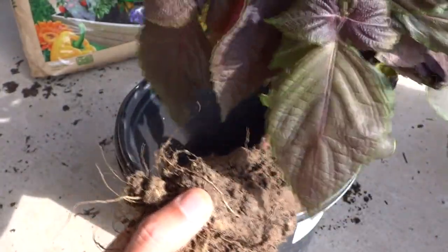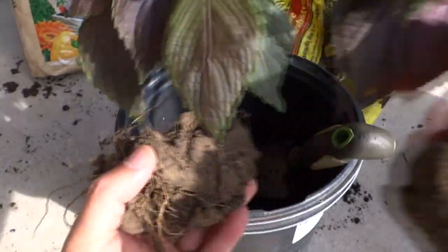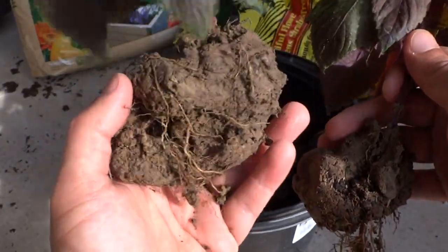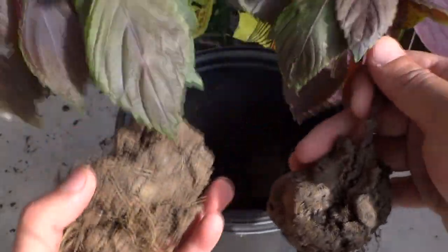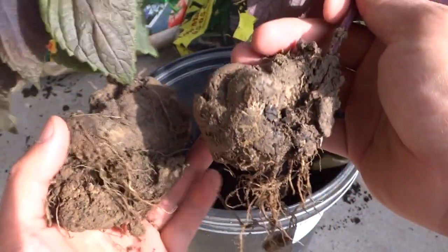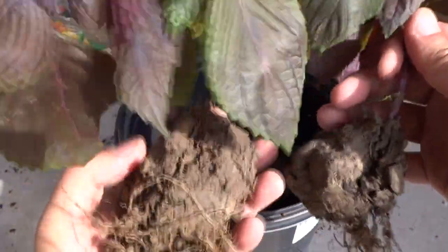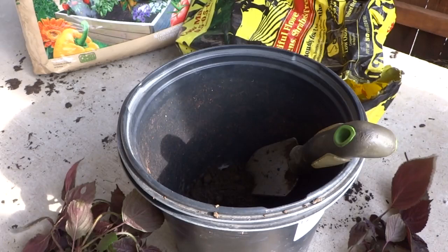These plants here I brought two of — I got them from my parents' house. You can just dig them out of the ground very easily. As long as you have a few roots attached, the plants will live. They are very easy to dig up and grow again.